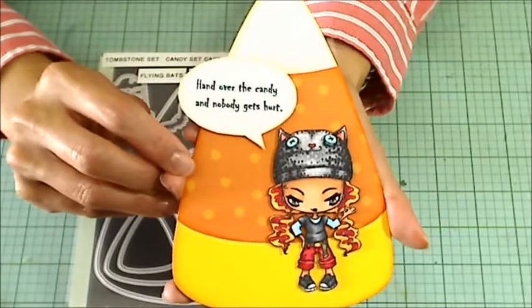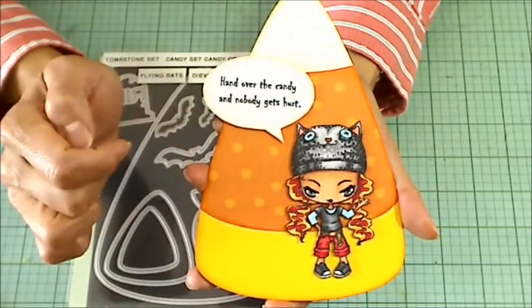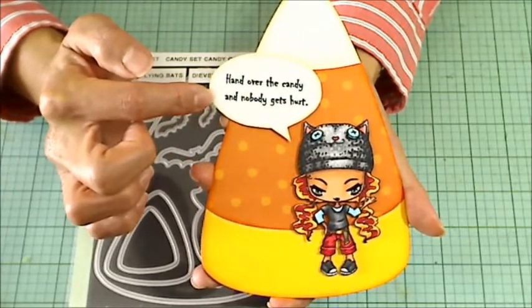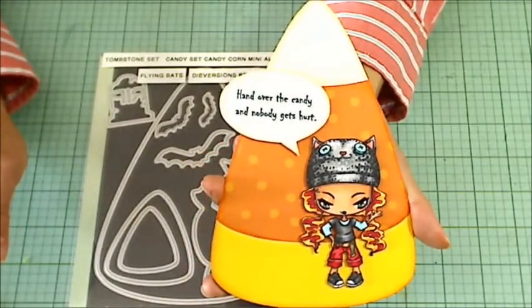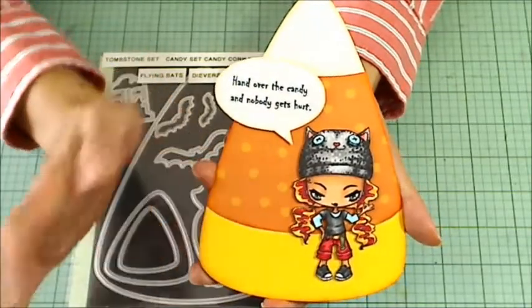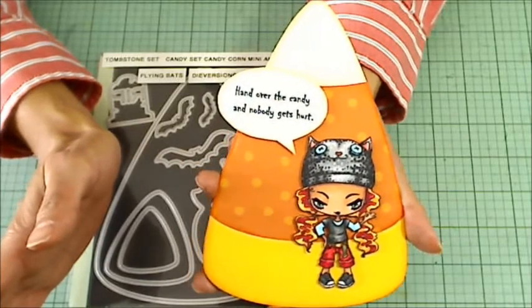I thought I would do kind of a sassy Halloween card with this little Creeper Crew girl by printing out on my computer this sentiment that says, "Hand over the candy and nobody gets hurt." This is to represent all those teenagers — just a little too old for trick-or-treating, but still want to play along. So this little girl is kind of dressed up for Halloween, but really just looking for candy.